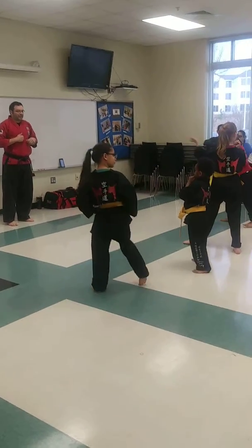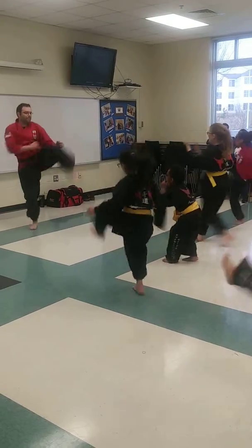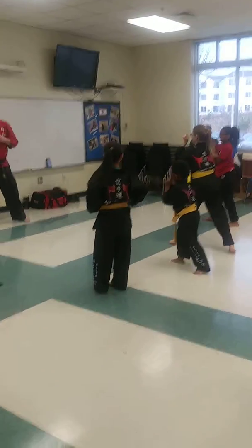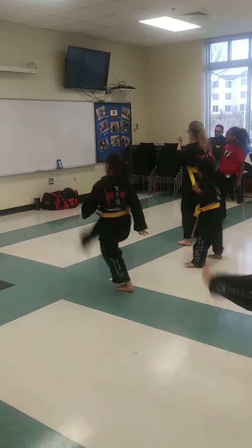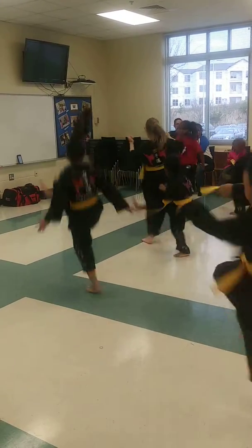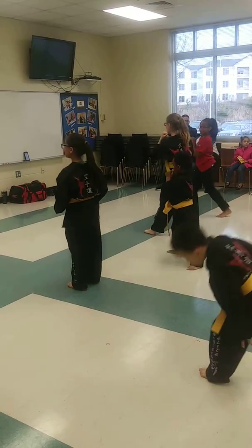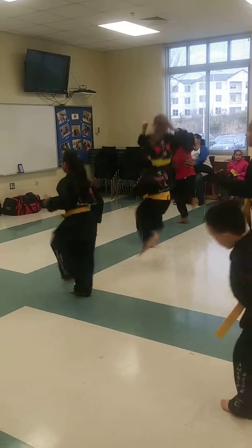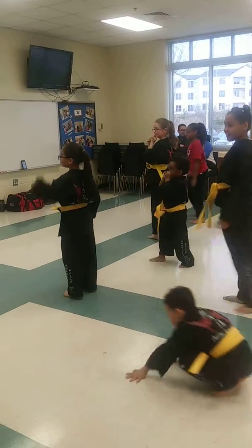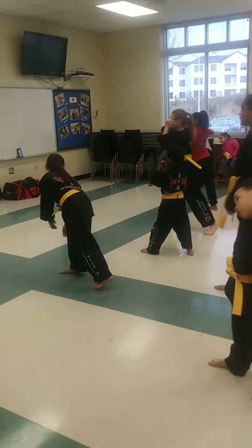Ready? 1. Kian! 2. Kian! 3. Kian! 4. Kian! And 5. Kian! Kian! See which feet? Let's try it one more time on the other side, right? Big jump front kick.